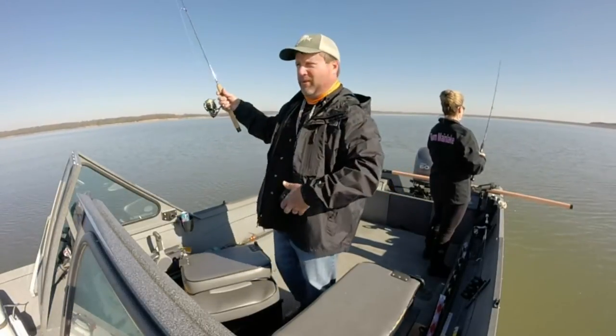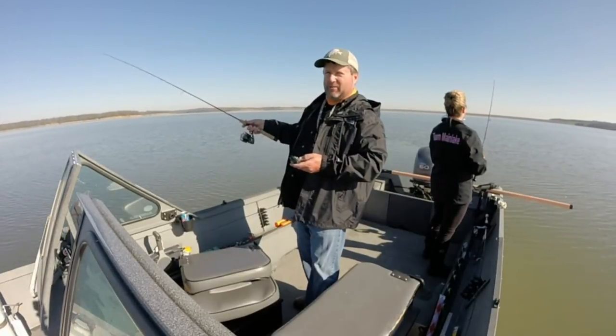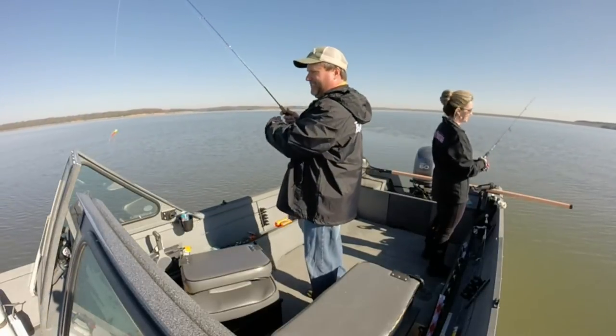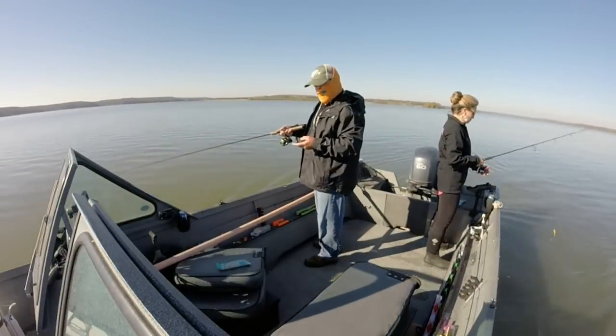Jennifer's got a three-quarter-ounce jig. And every time we go through the school, one of us gets — well, she gets whacked. It says 1.5 miles an hour, but it's going two-and-a-half.